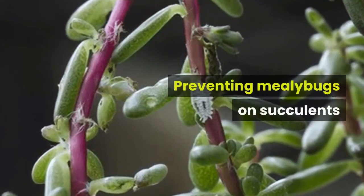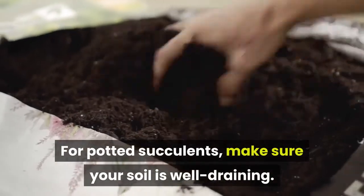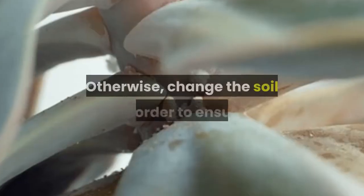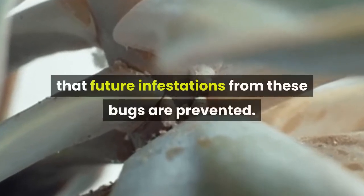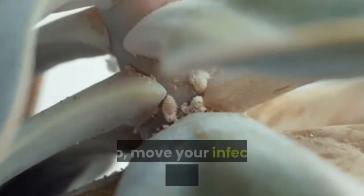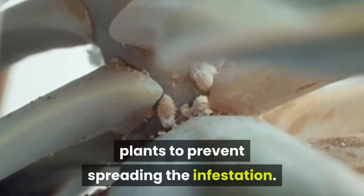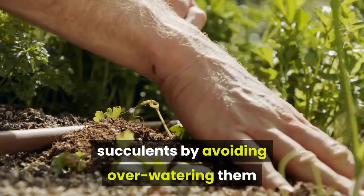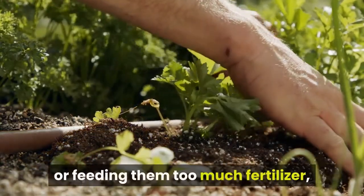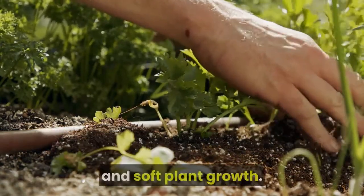Preventing mealybugs on succulents: for potted succulents, make sure your soil is well-draining. Otherwise, change the soil in order to ensure that future infestations from these bugs are prevented. Also, move your infected plant away from other plants to prevent spreading the infestation. You should also take good care of your succulents by avoiding over-watering them or feeding them too much fertilizer, since these bugs are attracted to high nitrogen levels and soft plant growth.